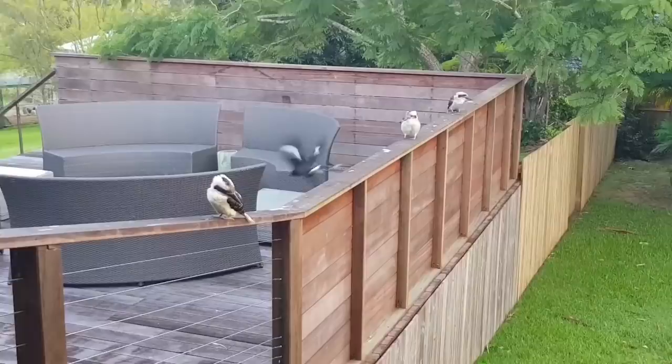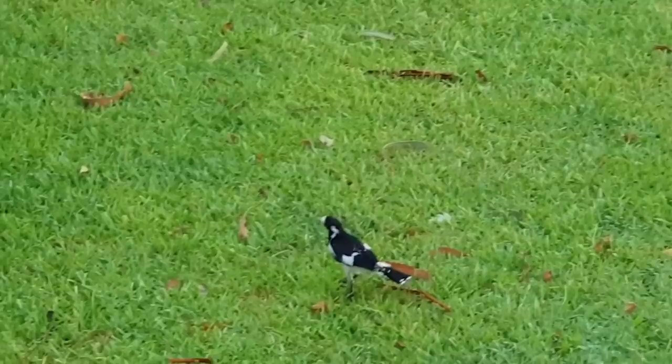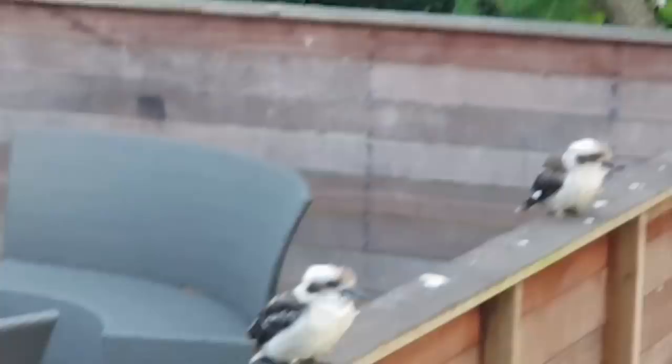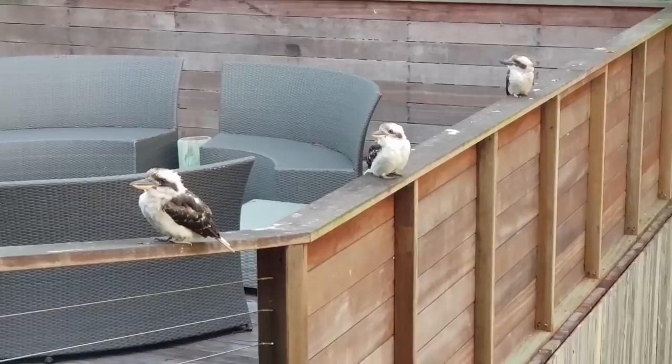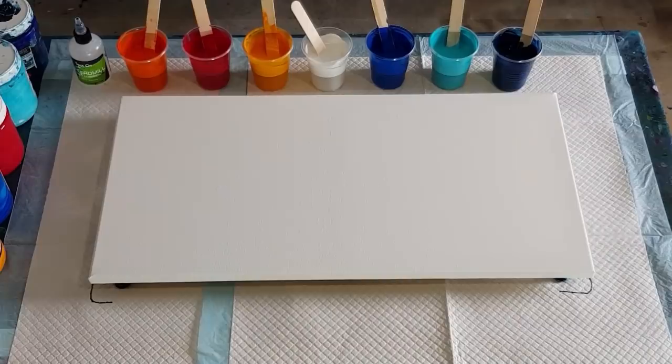Down there there's a karawang — a big black one, it's a karawang. And then down there is a little magpie lark, found something on the grass. And back up to the kookaburras. So there you go, another little introduction to the morning visitors here in Queensland, Australia. All right, let's get to pouring.